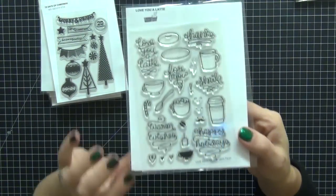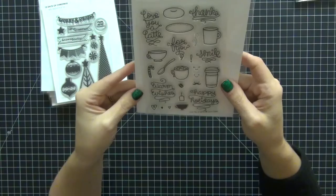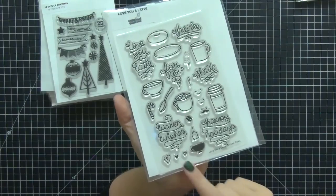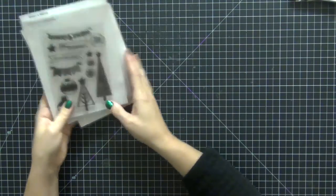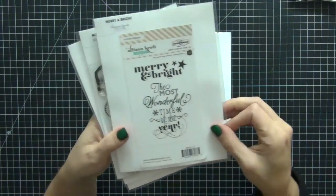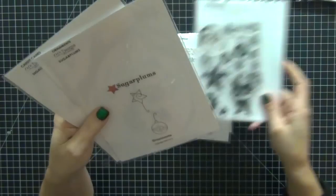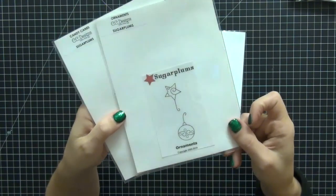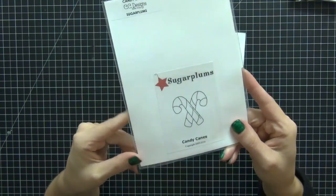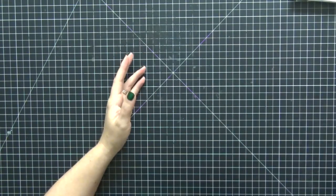I have a Lawn Fawn stamp set with the coordinating dies. This one is called Love You A Latte — I have a lot of drinks and different things going on in December. And then some random ones: 12 Days of Christmas by My Mind's Eye, Merry and Bright by Allison Kreft, Mistletoe Magic by My Mind's Eye, ornaments from Sugar Plums by CC Designs, and candy canes from CC Designs as well. Those are all the stamps and dies — I won't be incorporating all of them, that would be impossible.